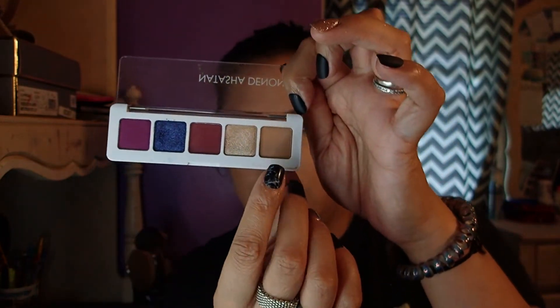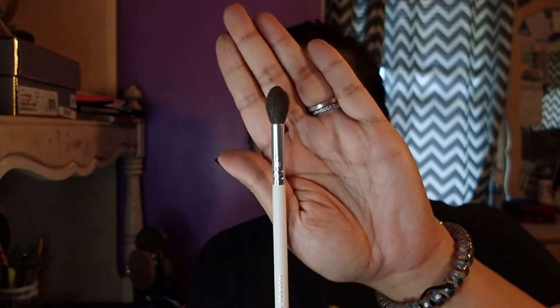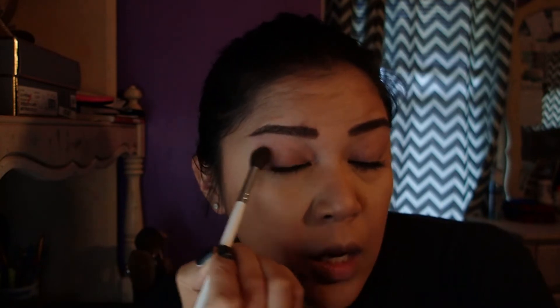Now that our primer is set, what I'm going to be using first is my transition color. I have the Natasha Denona Mini Lila palette. What we're going to be using is called Flint — a nice little hazelnut transition color. I'm going to use my Morphe Jaclyn Hill JH30 brush, a nice domey fluffy brush, to put my transition color in. We're going to kind of stay on the lid, concentrating on the end of the eye, keeping the focus and the diffusion from contour down of the lid.